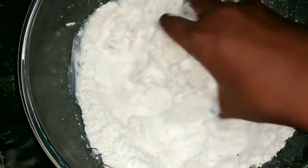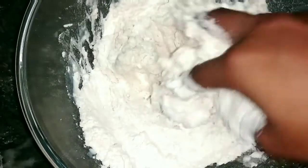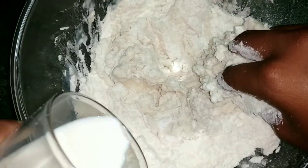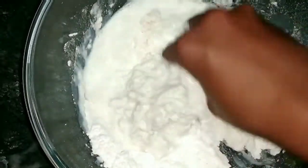Knead it to a soft dough. I have added more liquid because I want the dough to be sticky and not fully dry.